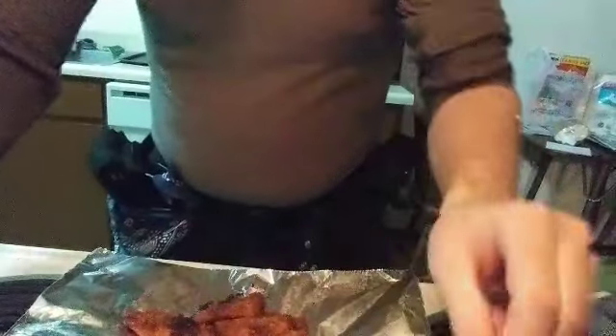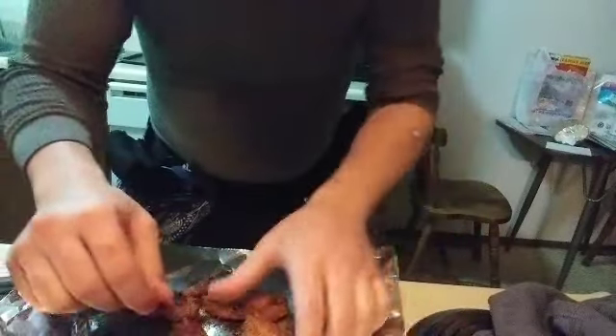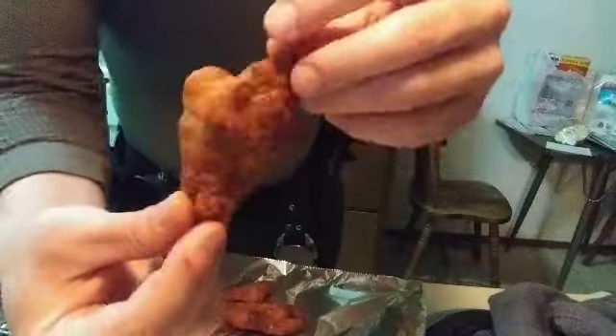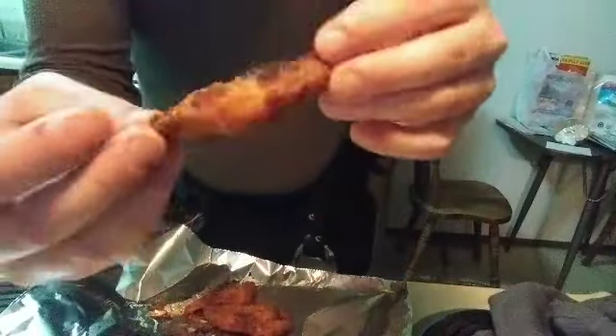That's 15 more minutes. Let's go ahead and see what we got here. Oh, these are looking good. I did get it stuck on the pan, a little bit darker there — almost done. This dude got that crispy crunch on him. Mmm, that's good.